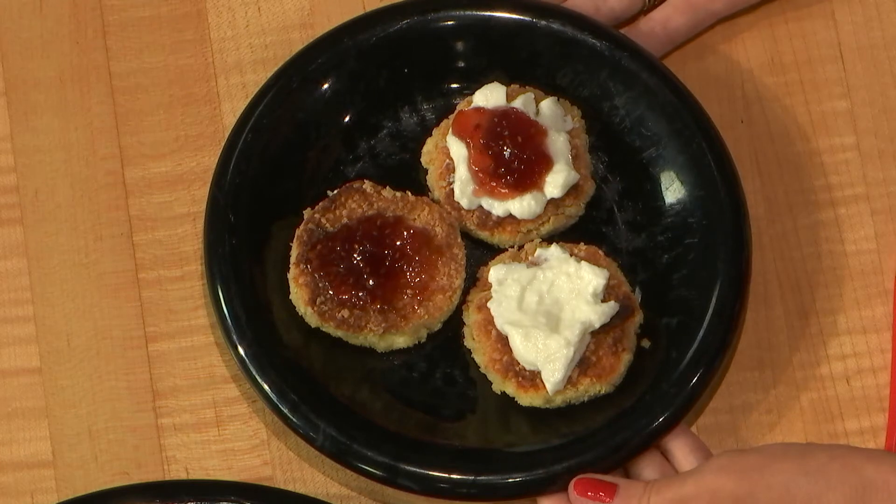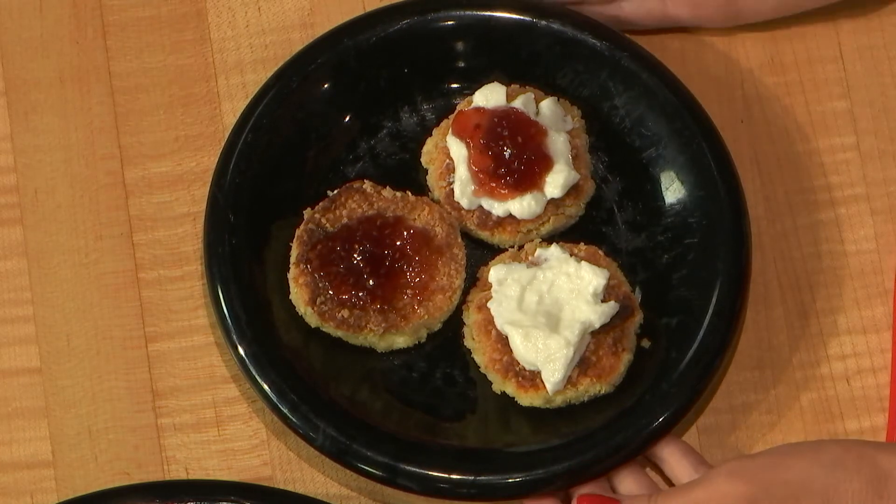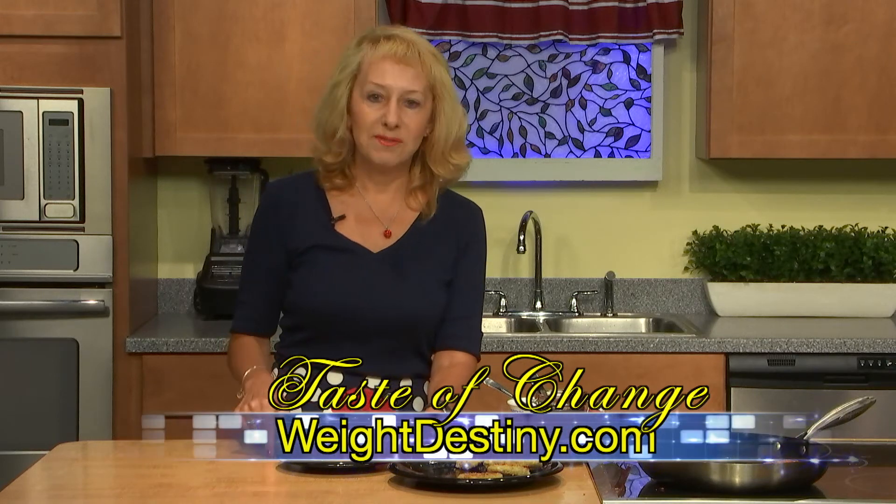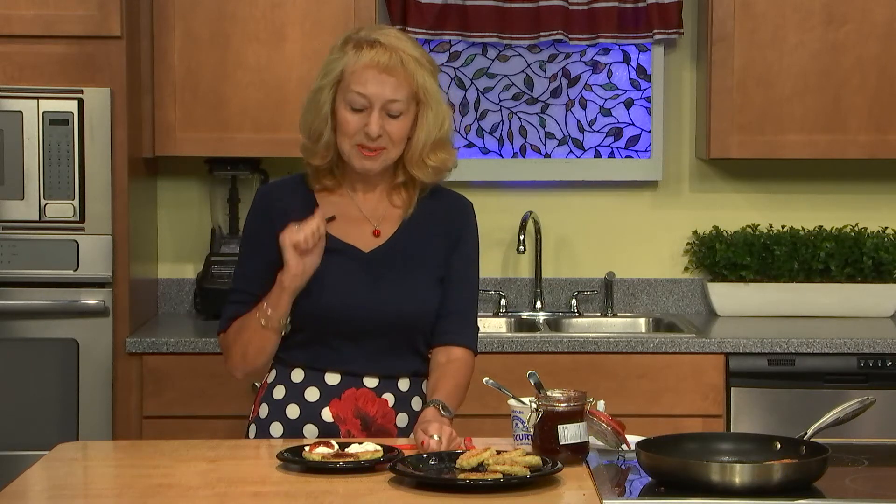These farmer cheese patties can be a great breakfast for your entire family. Try it — it's delicious, it doesn't have any saturated fats, it doesn't have sugar, and it is even gluten-free if you follow that diet. Enjoy, and come back — you can find more recipes on weightdestiny.com and actontv.ark. Stay with us.